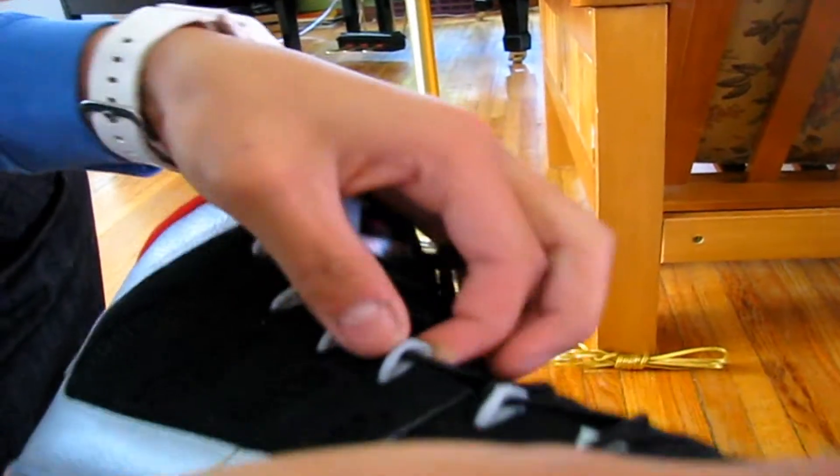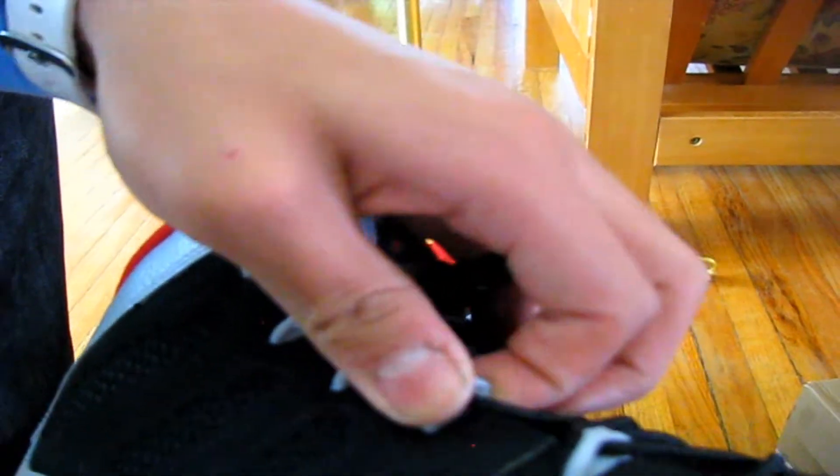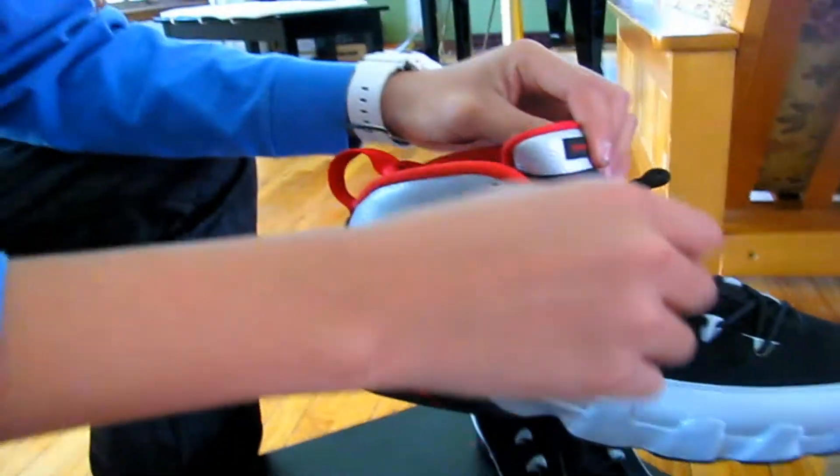One of my only complaints with the shoe is this right here — it's the eyelet. I don't know if you can see it, it looks okay, but it's really plasticky and flimsy. I don't like that at all.